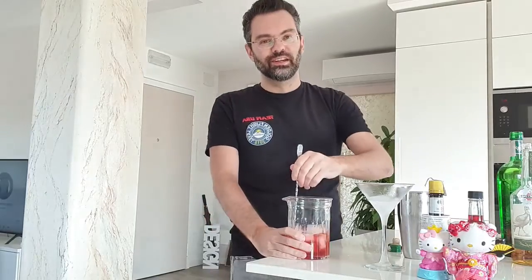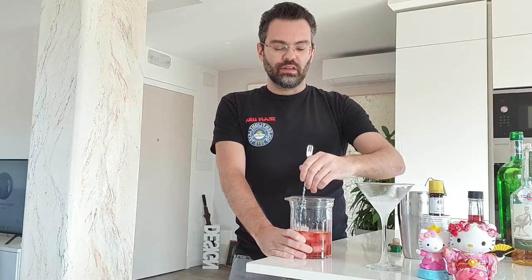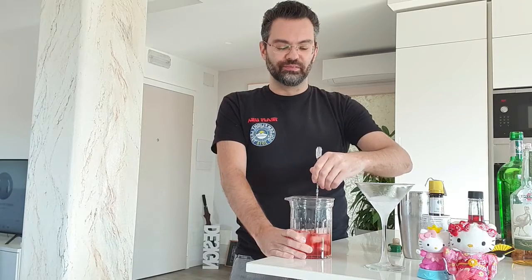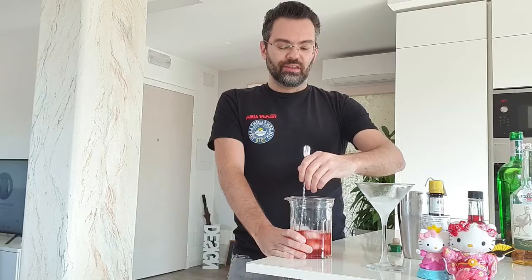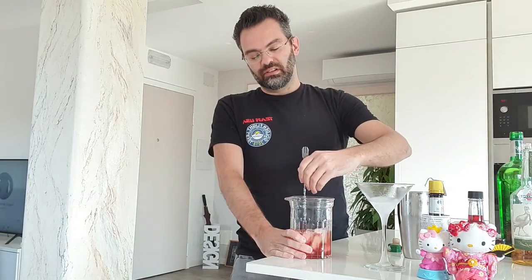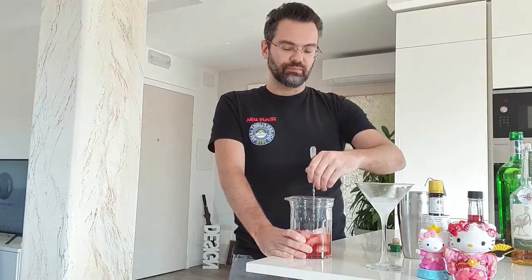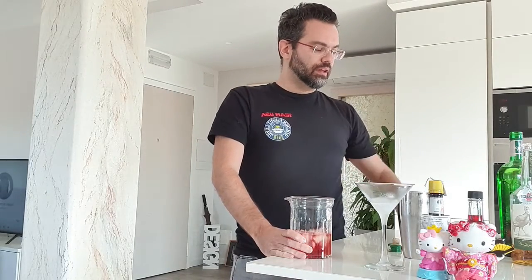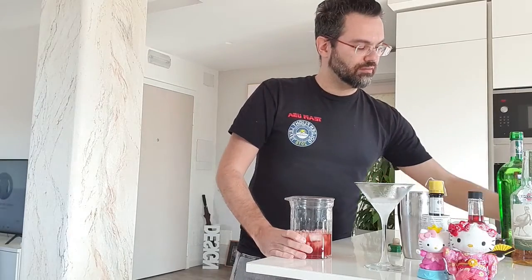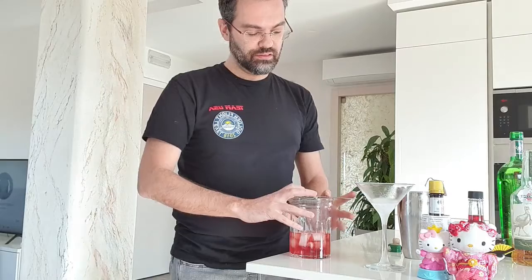It's noisy, see? It's too noisy. So you get a dilution — 20 to 30 seconds is fine. And then I can find a strainer. I'm gonna strain right into the glass.